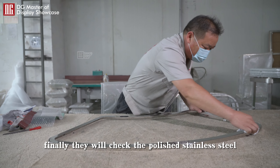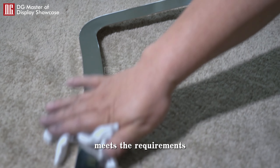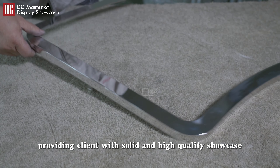Finally, they check the polished stainless steel and assemble the showcase only after the quality meets the requirements, in order to ensure the quality and stability of the showcase, providing clients with a solid and high-quality showcase.